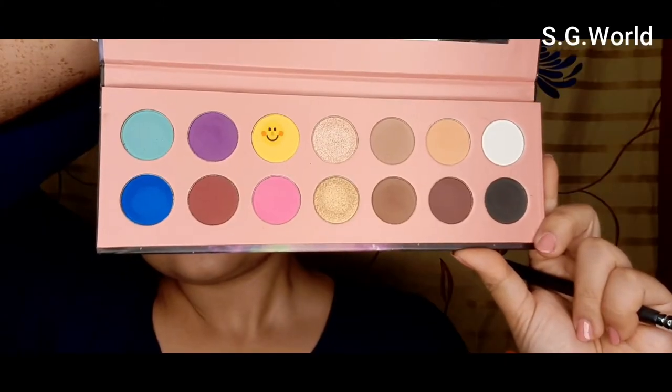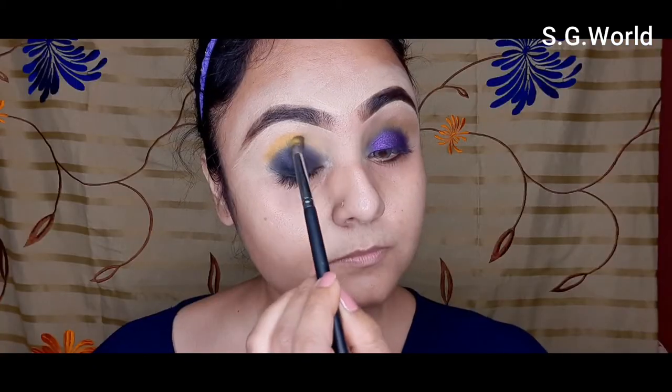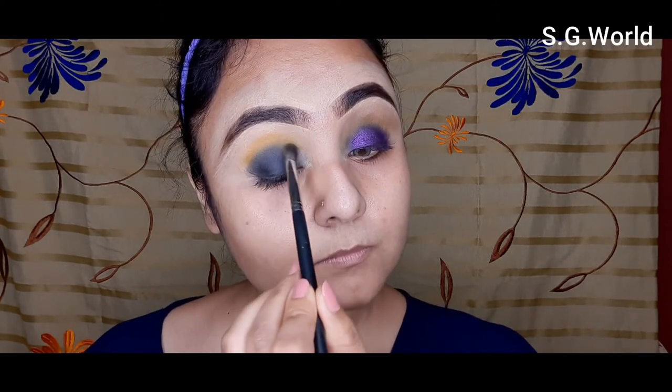Then I am going to use this yellow shadow with my Pro Art brush and use it on my crease line and blend it with my kajal and black shadow. You have to blend well — just smoke it out.